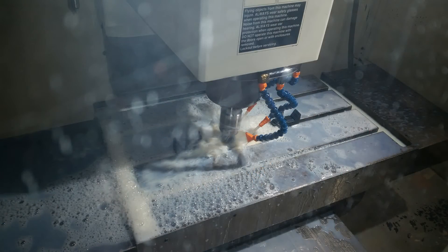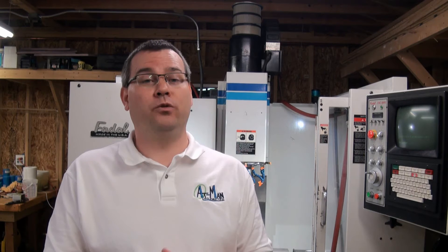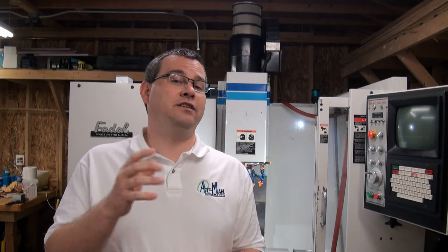If you're going to be using coolant in your machine, I highly advise you not to put that machine attached to any living residence. The coolant has an odor — if anybody's walked into a machine shop, you instantly know you're in a machine shop. You don't want your house to smell like a machine shop. So if you're using coolant, we need to think about a detached building that doesn't have any living space attached to it.